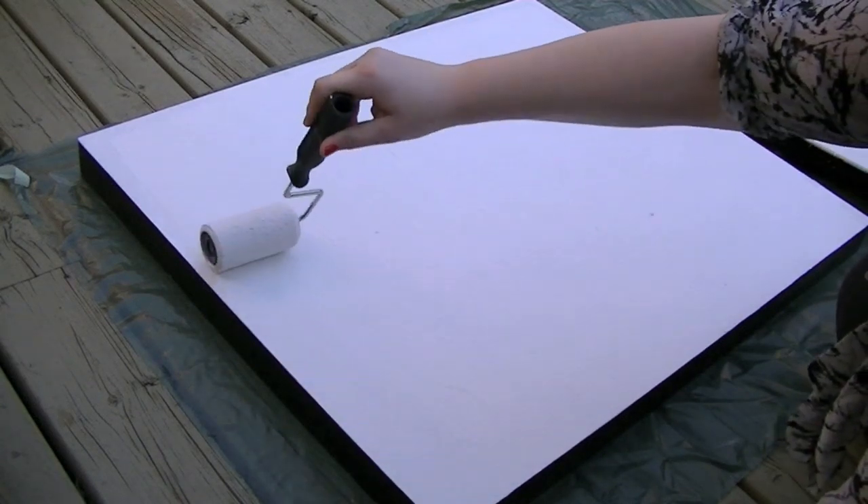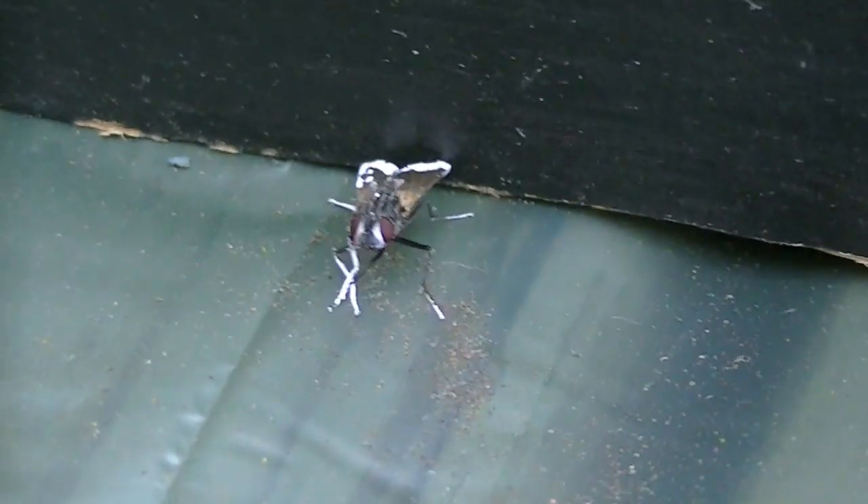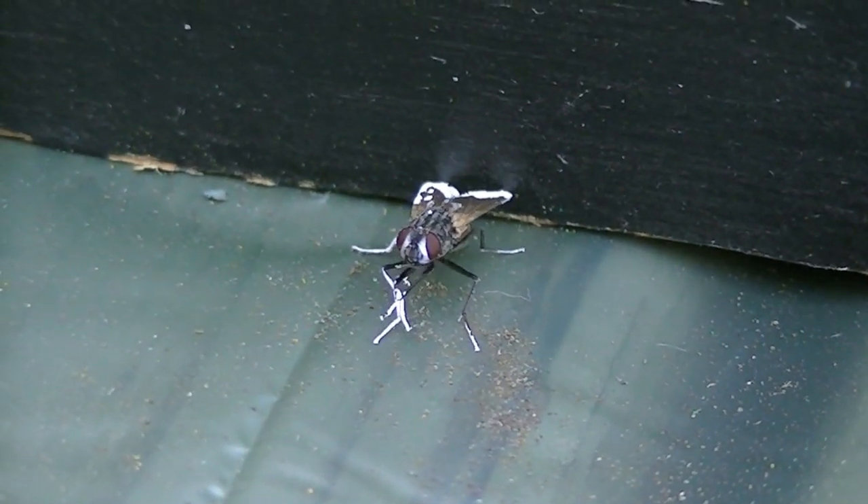I played around with the texture of the paint and rolled the roller really slowly because I wanted to mimic an actual canvas. You can see the texture here. A fly got into the paint and I felt so bad for him — I didn't know what to do, he was so cute.